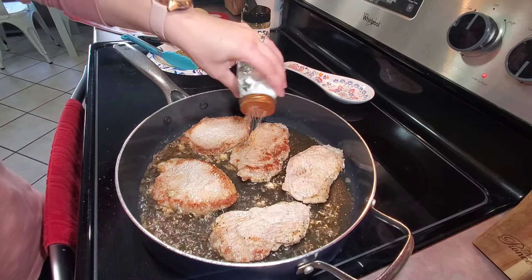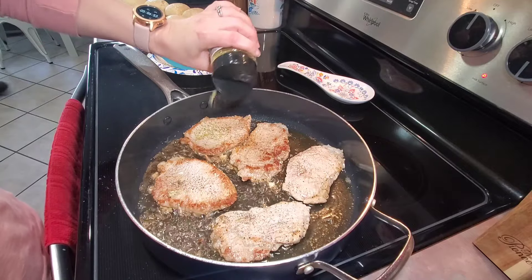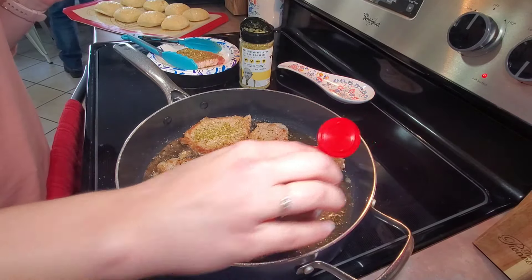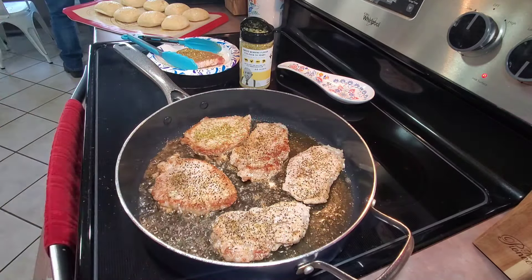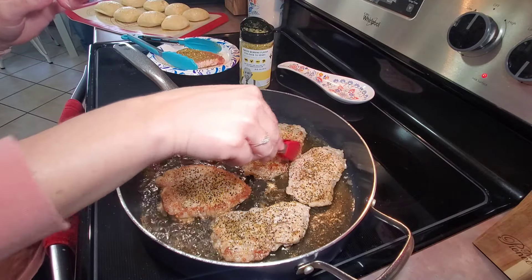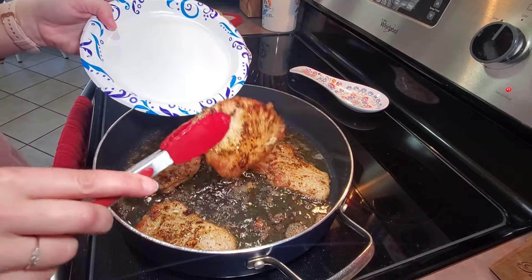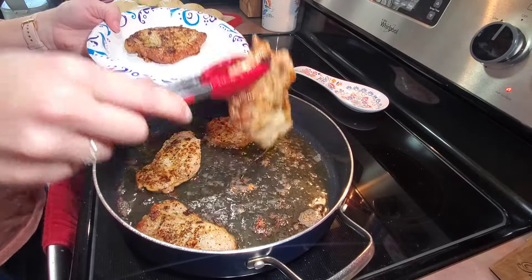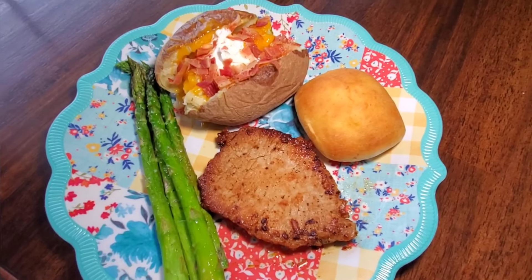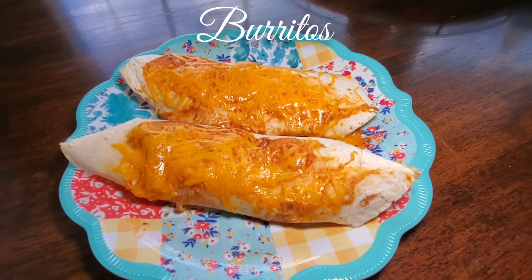After a few minutes I'll flip them over and squeeze in from the other side. I'll let these continue cooking until they are all golden brown — I want them to look nice and golden. Once they are golden brown I'll just remove them from the skillet. And here is my plate.